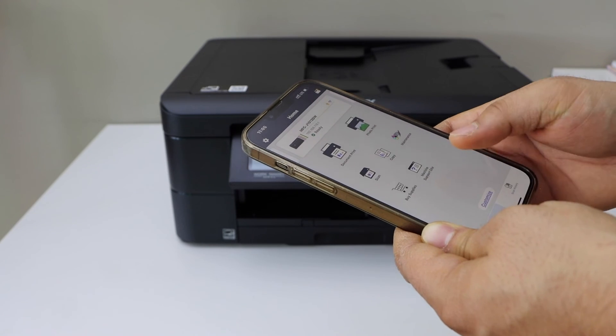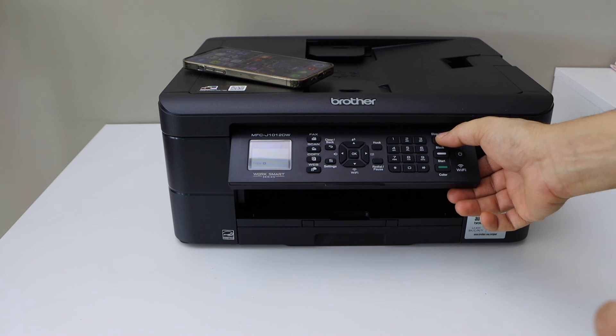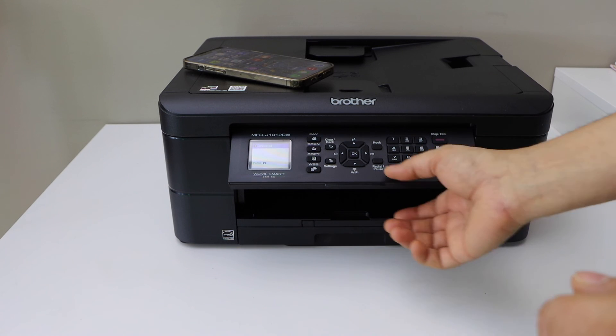Now you can use it for wireless printing and scanning. This is how we do the setup of the printer using Wi-Fi Direct, which is an inbuilt Wi-Fi of the printer. Thanks for watching.